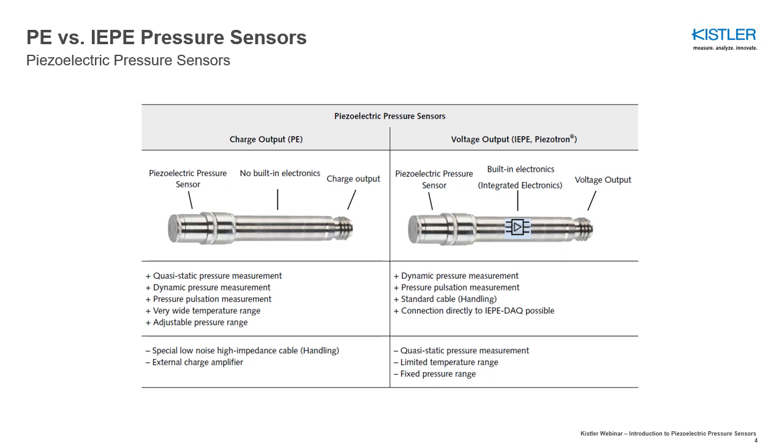If the electronic circuit is integrated into the sensor housing, then it is referred to as a voltage output or IEP sensor. Depending on the application, piezoelectric pressure sensors with charge or voltage output may be suitable. The following comparison provides a better understanding of what applications each sensor type is best used for.